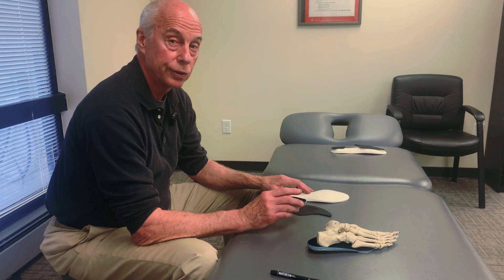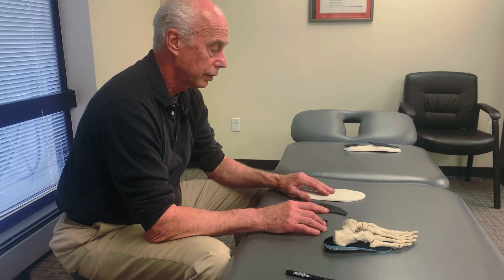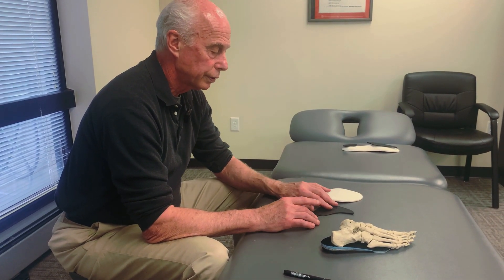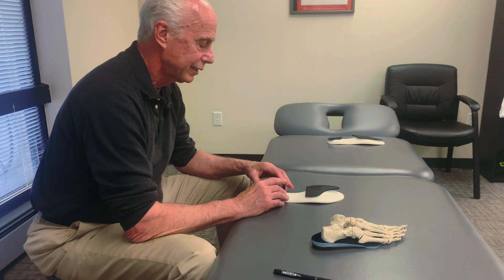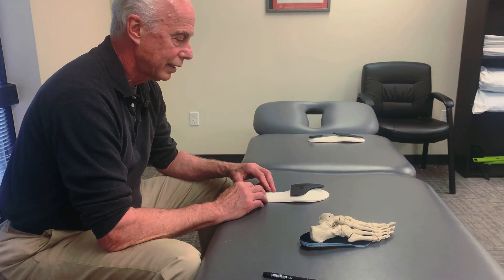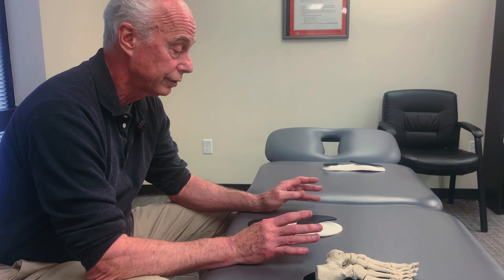There's a video on how to use the peel-and-stick varus posts. I'll also go over how to use the valgus posts as well, but the varus posts were designed to take the place of an orthotic. Orthotics for people who pronate are incredibly effective — patient satisfaction rates are really high with them.